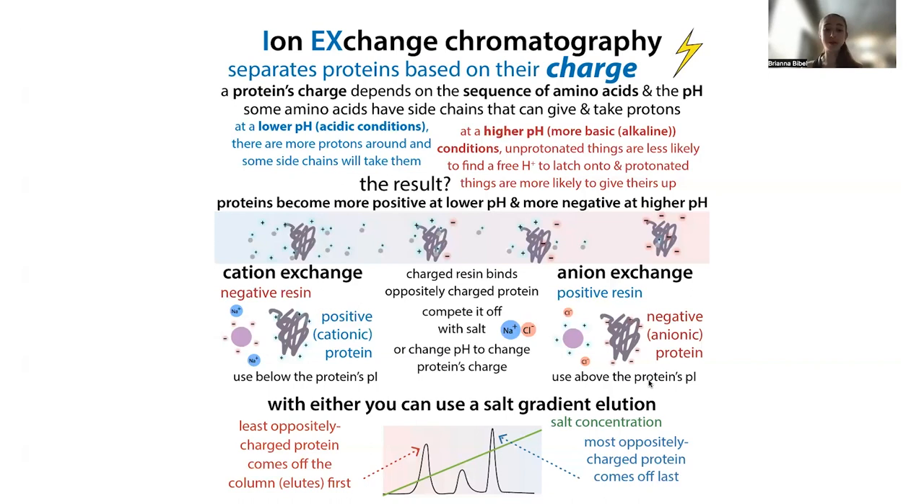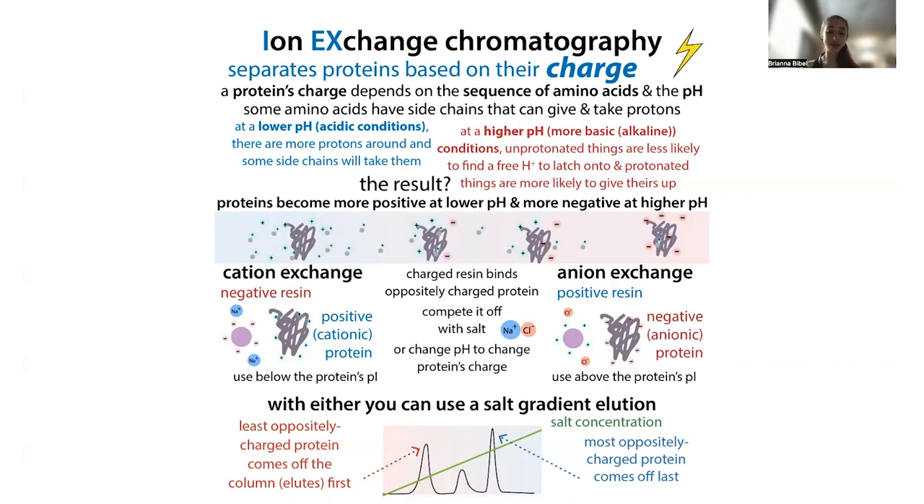You don't want to go too far below or above the pI because that makes your protein unhappy. Also don't work exactly at the pI because that's when the protein is least soluble — the water doesn't want to hang out with it. So we've covered separation based on affinity chromatography and ion exchange chromatography. Another way to separate things is based on their size, again taking advantage of natural properties of the protein.